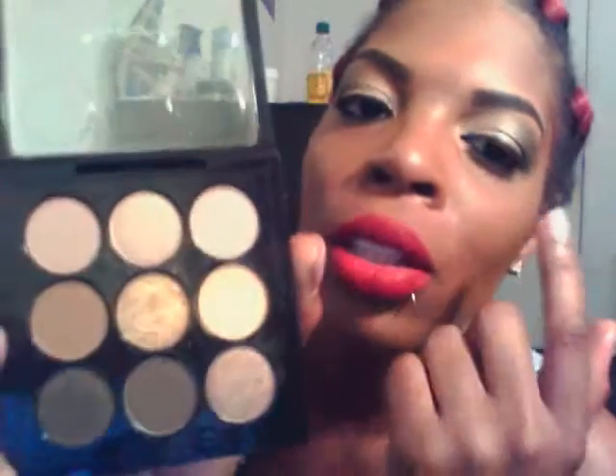For the crease — I don't know the names of these, I'm just pointing to them — but I use this one, it's like a light light color. I use that before I put the glitter on, so I put that up there. I use this one for blending and adding color. Then after that I use the NYX pencil to draw on my black line on the top and the bottom.